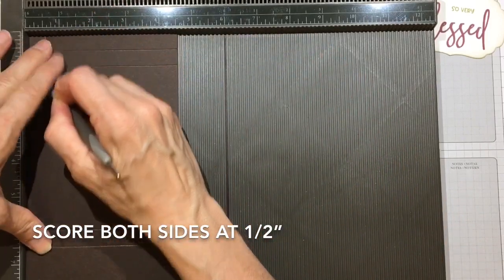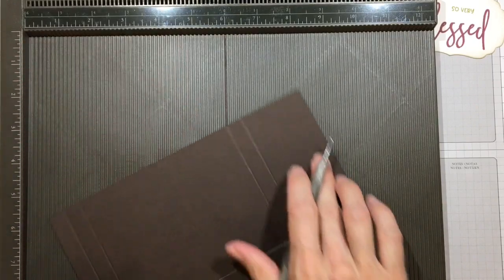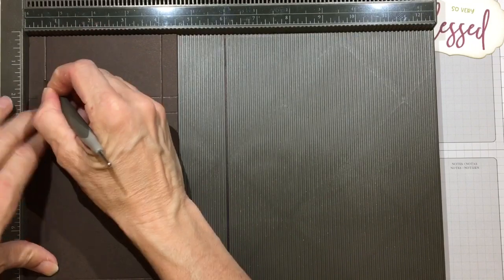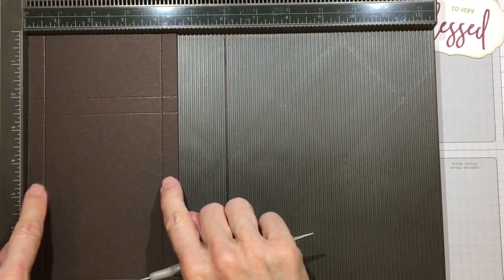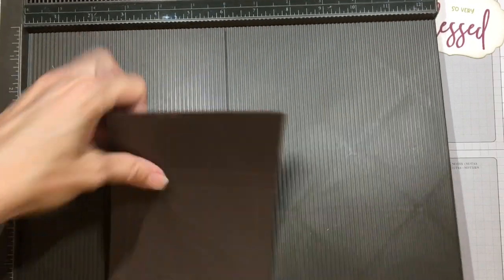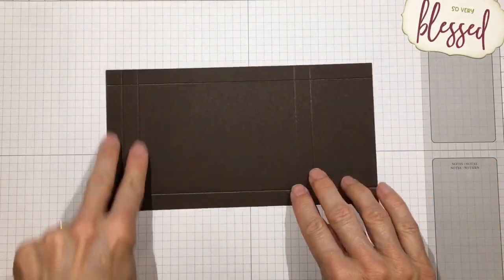Turn to the side and score it at one half of an inch on each side. I score one side, then turn around and score the other side, because that way if I didn't cut it exactly, the sides will still be scored exactly the same way. Let's go ahead and make our box first.